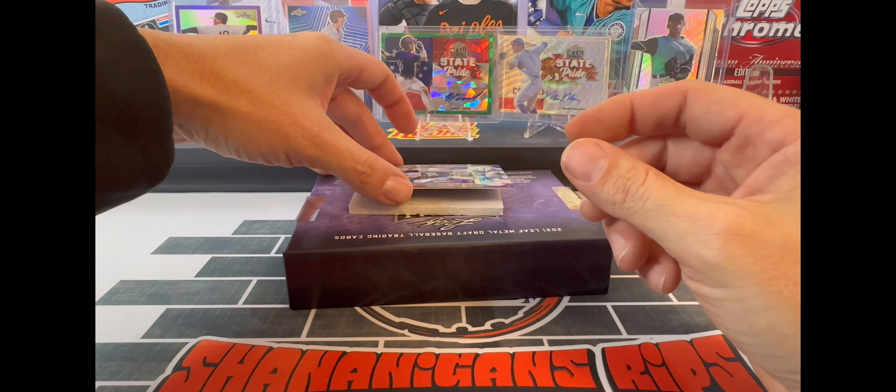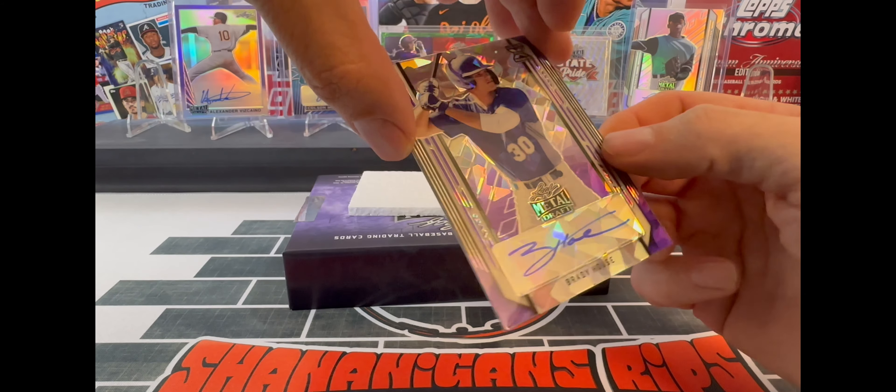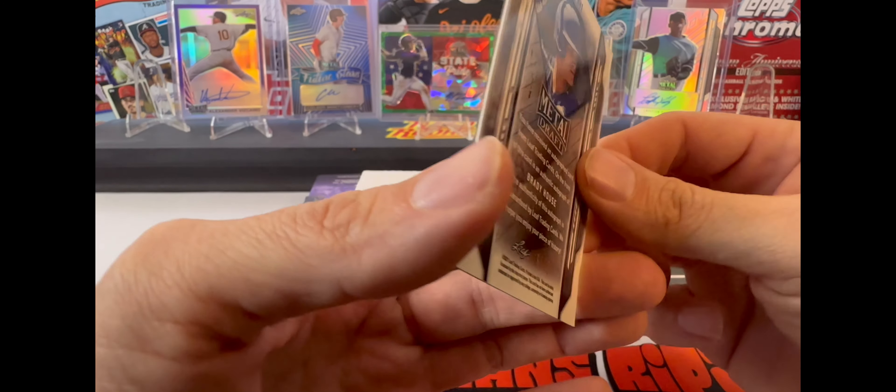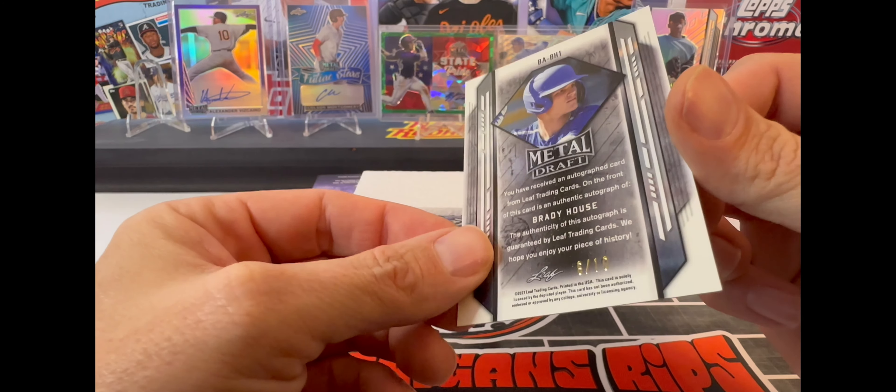And our last auto is a nice Brady House purple, numbered 6 of 10.